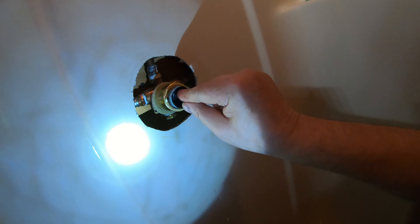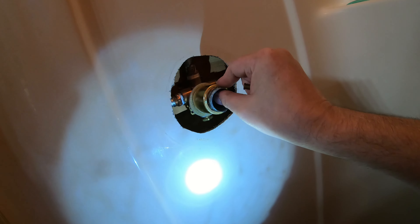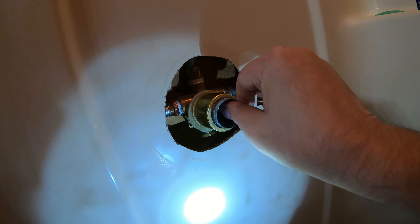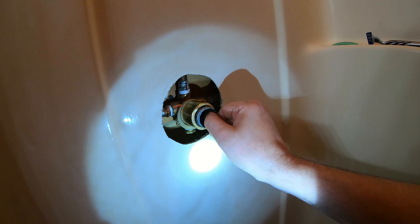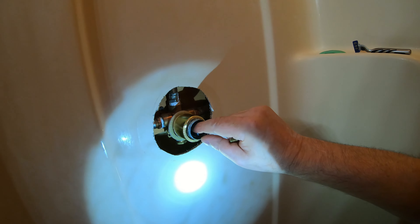These sit in those little cups, and the spring holds the rubber against this ball. When it's like that, obviously no water flows through it. When it is down and you move it side to side, that mixes the warm and the cold. Pretty simple, very old design, but it works.